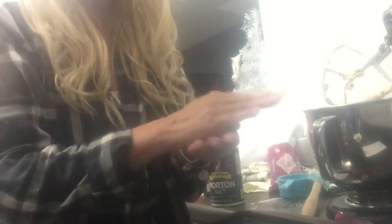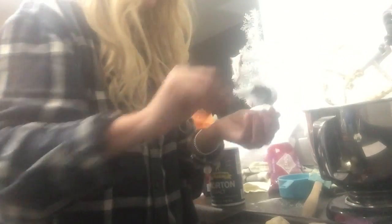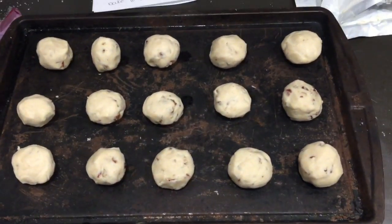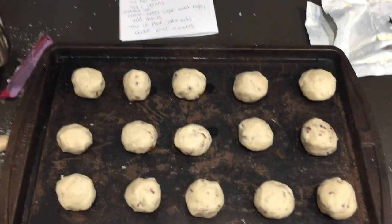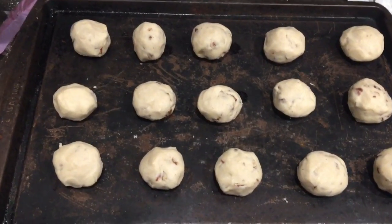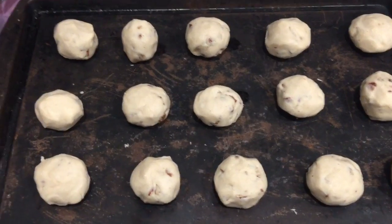Now we're going to take about a tablespoon of dough, roll them up into little tiny balls, and just layer them right on the cookie sheet. That makes about 15 and they're only about an inch big — the camera is probably showing them a little bigger. They go into a preheated 400-degree oven for about 10 to 12 minutes.